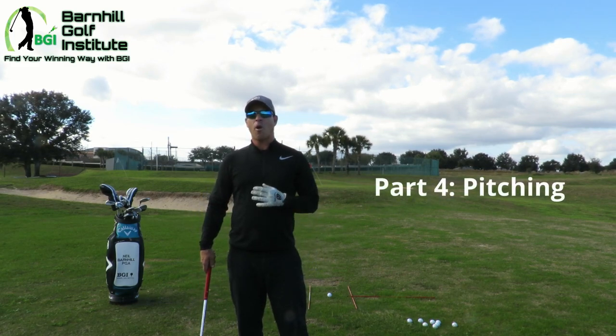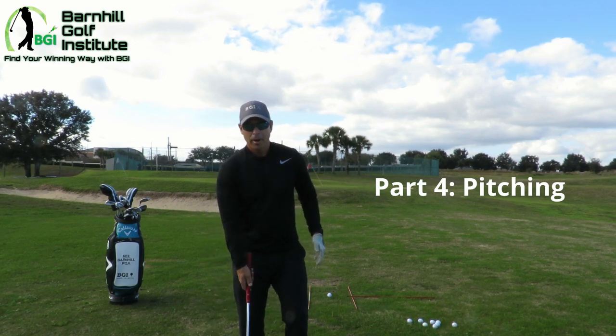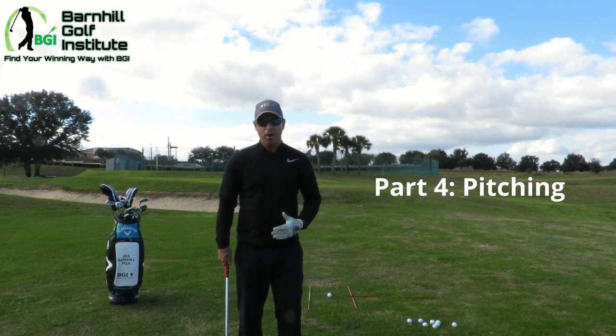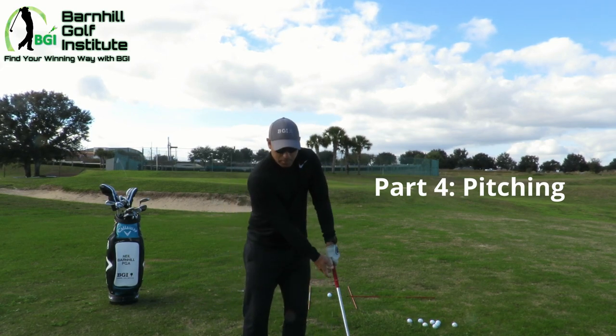This is going to be a little bit different than part three, which was chipping. We're going to change a few things in the setup. If you remember, we did the little clock from seven to five — our weight was on our front foot about 80%, keeping our hands and body really quiet, just swinging it like a pendulum.